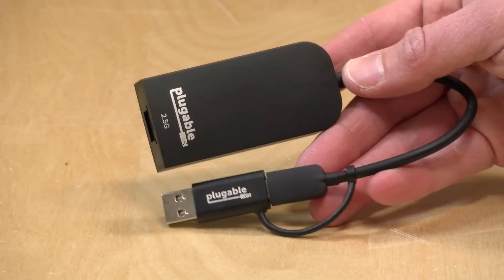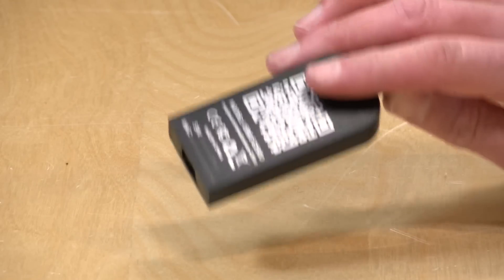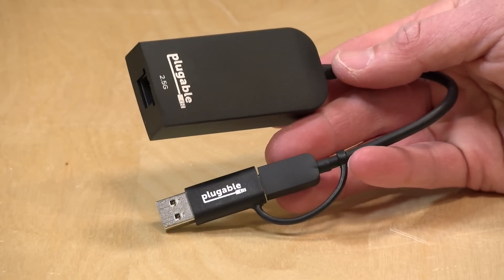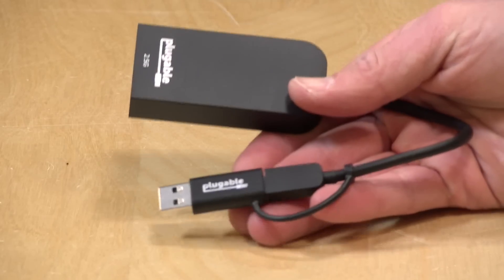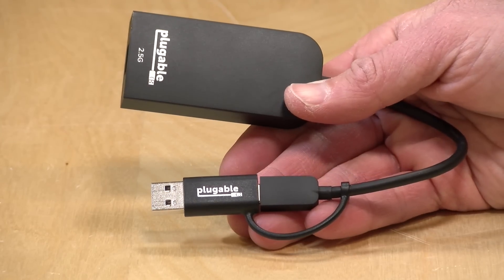That's going to do it for this look at the Pluggable 2.5 gig adapter. It seems to be performing as advertised. I think this might be something we come back to in future videos — I've gotten some feedback to try it out with Synology NAS devices, so maybe we'll plug it into some other stuff and see if we can squeeze more network performance out of things that have been locked at gigabit speed. If you have suggestions for what we can plug this into, let me know in the comments below and we'll do some follow-ups. If you know of any 5 gig adapters, let me know down there too and we'll try to get one in for review.